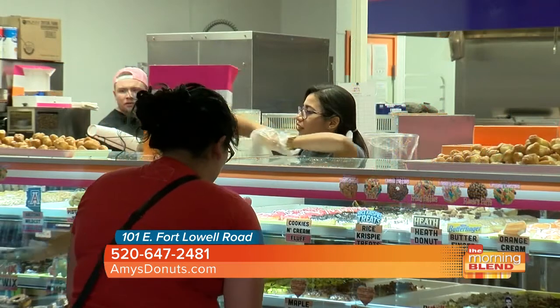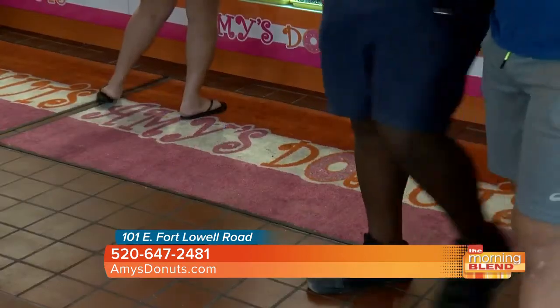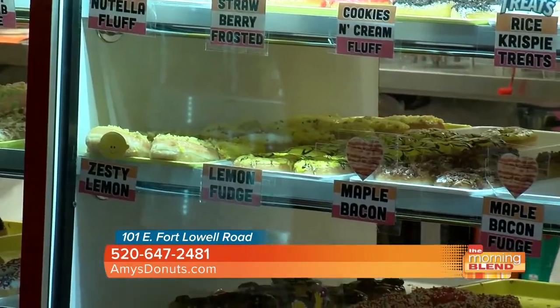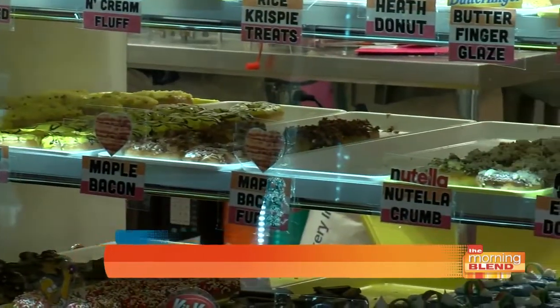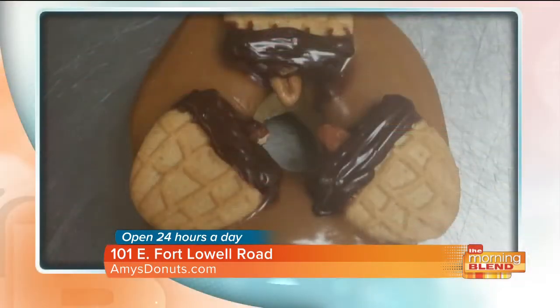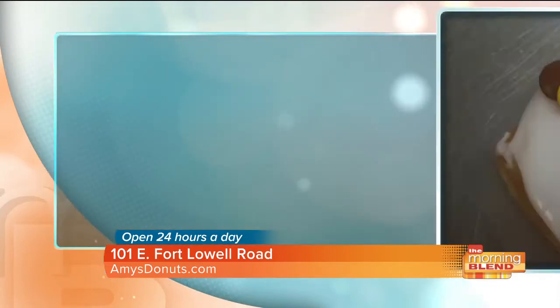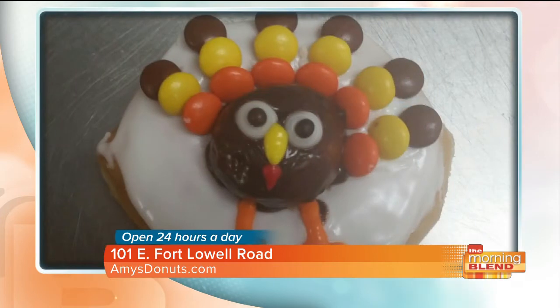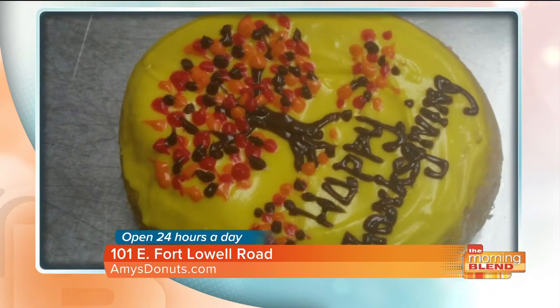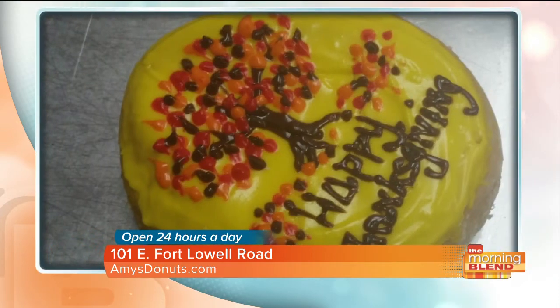Give us your location again so people know where to go. Our location is 101 East Fort Lowell Road — it's where Luke's used to be. Can people pre-order donuts or should they walk in? You can walk in and we'll have most of our donuts out. But if you have to go to a meeting and want to pick it up quickly, go to amysdonuts.com, where we have all our donuts and the menu. You just pre-order there, tell us when you want to pick it up, and it'll be ready for you.